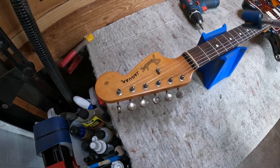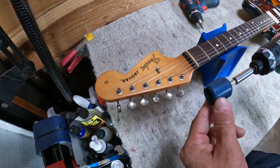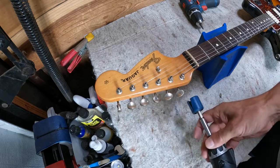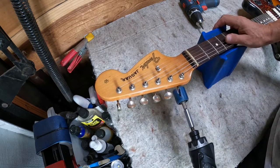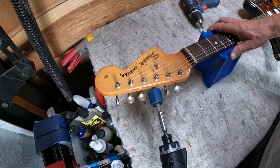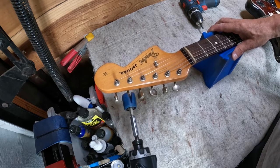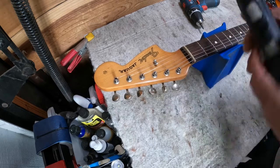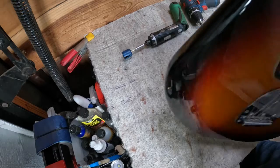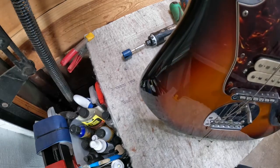To save time when working on guitars, get one of these extensions — this one is made by Music Nomad. It's easy to just stick on the tuners and loosen them quickly. When putting new strings on, it's also great for tightening them up fast. Instead of taking the old strings all the way off, just loosen them a bit and cut them — fast way to get rid of old strings.